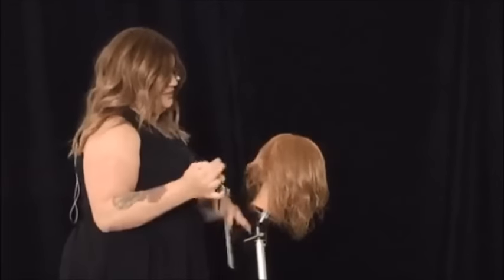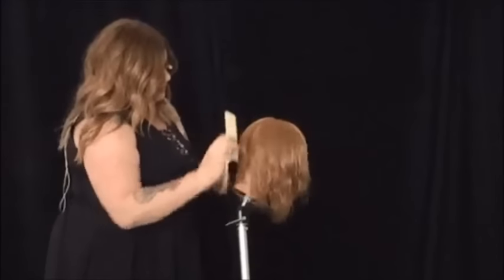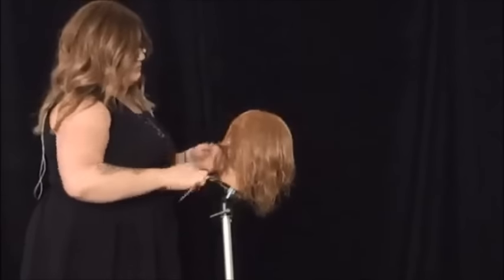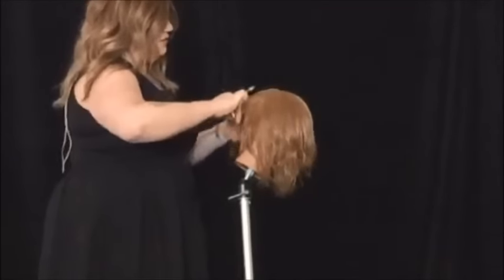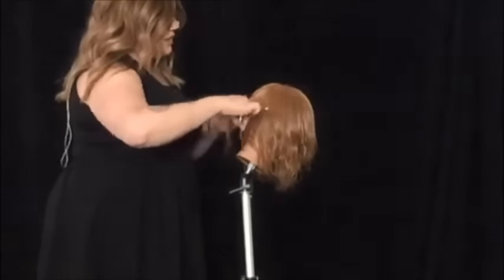It looks ugly for a minute, so just stick with it. I've created my weight line right about here — it's not cute yet, we're gonna get there. I'm going to continue this technique around the head.